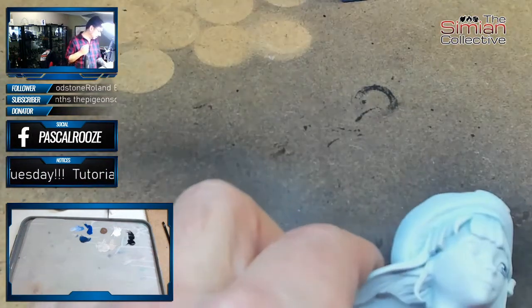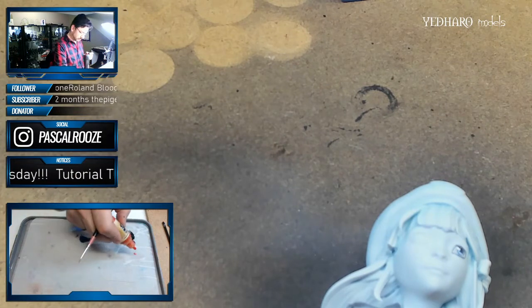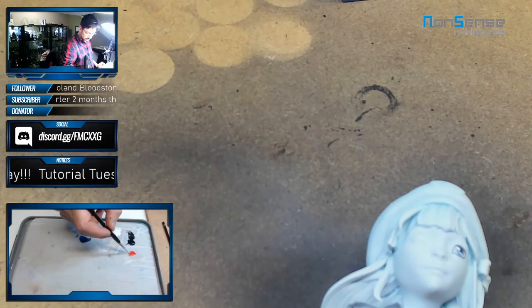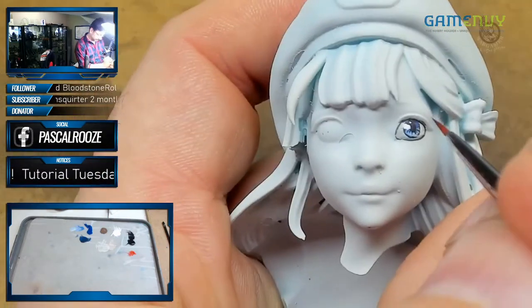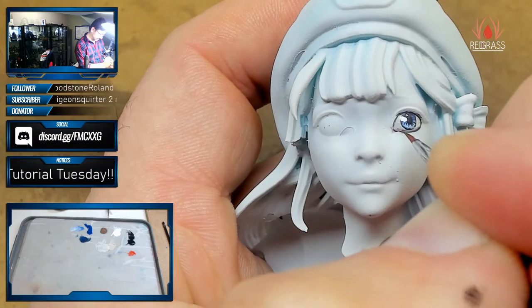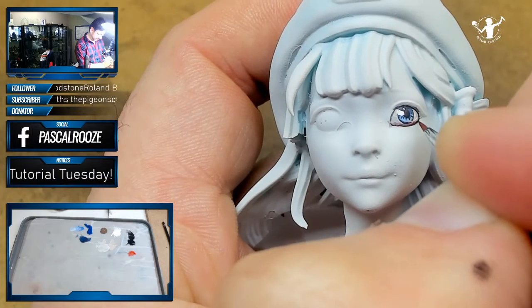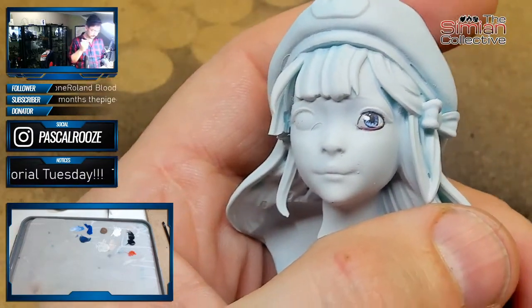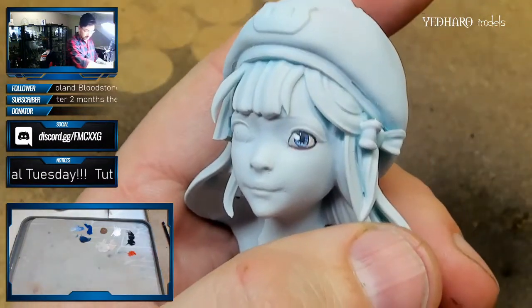If you want to improve on this, especially on larger models, take some pure red, just slightly, and dab it into the inside of the tear duct and under the lower lid. You'll be able to see it, especially on more realistic busts that have the eyelid sculpted in. Or if you're doing old man eyes, you may want to emulate blood vessels in there. And there you have an eye.